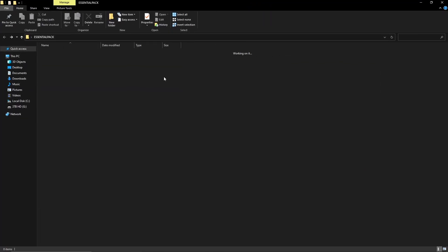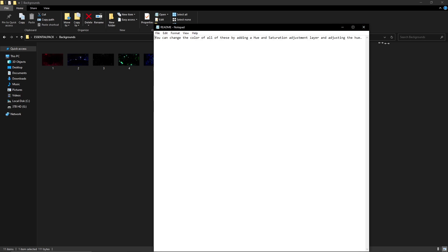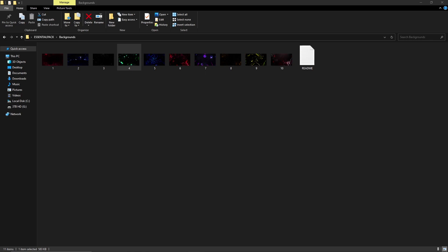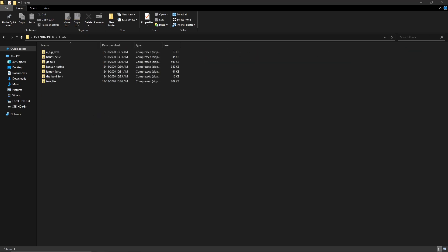Some of these have readmes in them — double click that. You can change all the colors by adding a hue and saturation adjustment layer and adjusting the hue, and that's how you change the background colors. I'll do a preview at the end of all these. I've got a bunch of arrows, and I'll have a video in the description on how to use a graphics pack. There are also some fonts in this pack — if you want to download those I have a video on that as well.